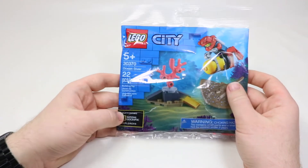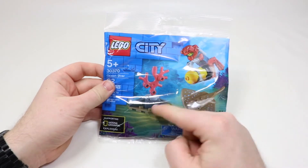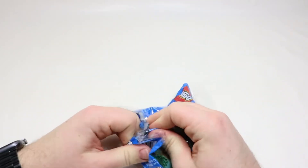As you can see, it is also one of the National Geographic line, which is really cool. In addition to the Stingray, it comes with a minifigure and a little build here. This is what the back of the Polybag looks like, and now I will open it up nice and carefully.